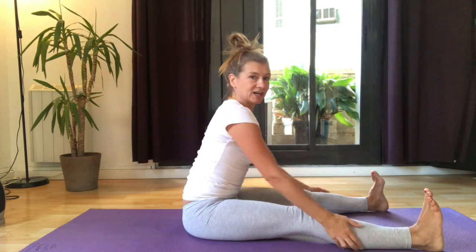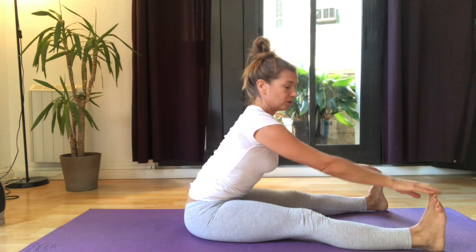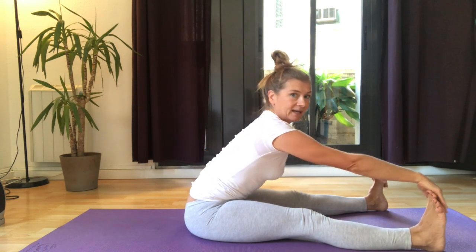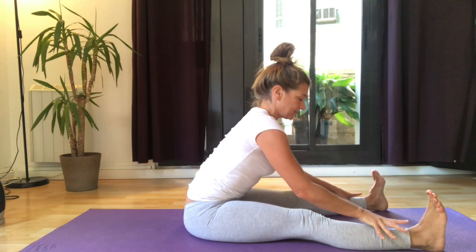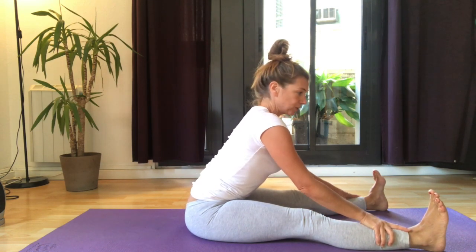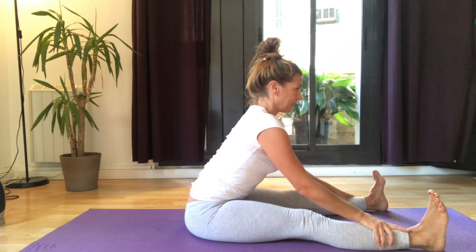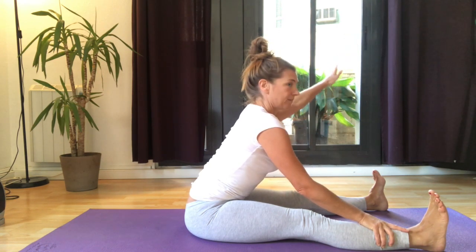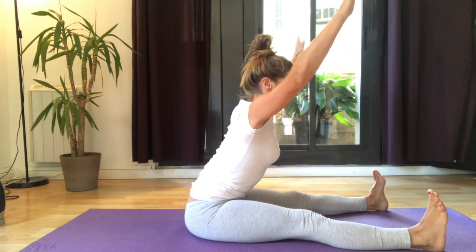Straighten out your legs, stretching the hamstrings a little bit. I'm going to hinge forward from the hip — hold on to wherever you can reach, it might be here or here, but wherever you are, try and use the arms and the pulling on your legs to draw your shoulder blades down, and again reaching away, very deep in here.